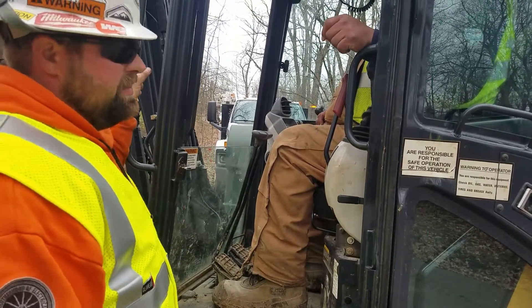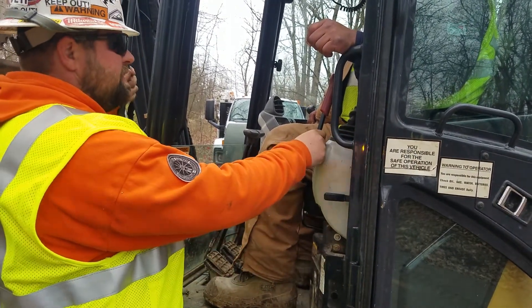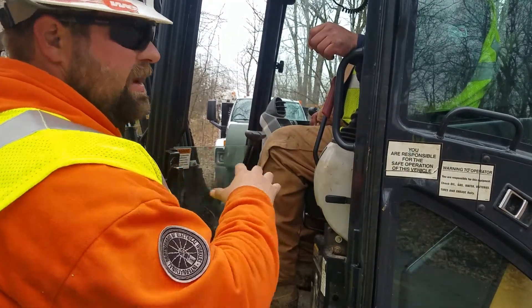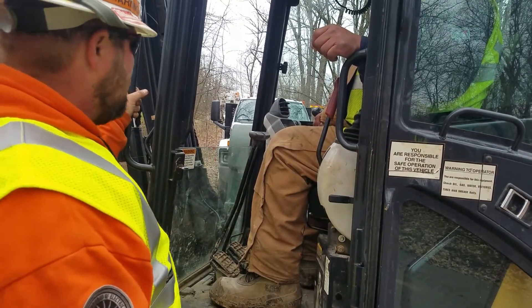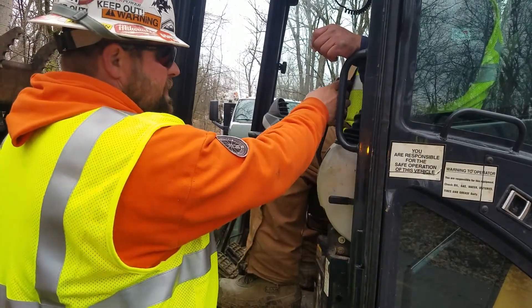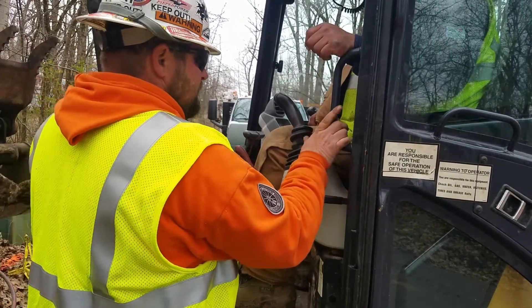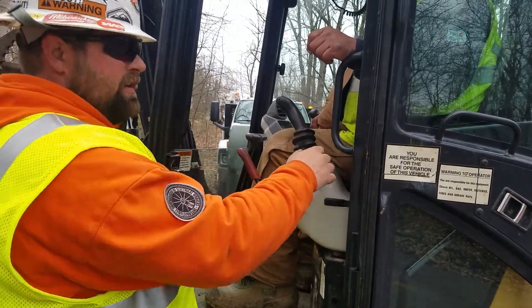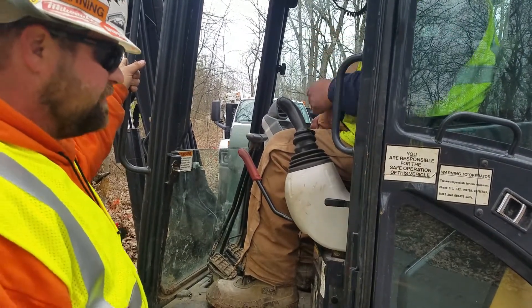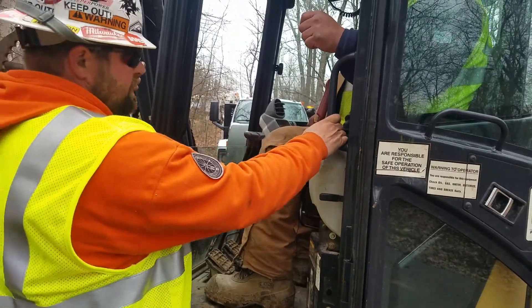When entering the mini excavator, you want to have three points of contact and make sure your controls are always up. This doesn't allow the mini to be operated at all when your controls are up. When your controls are down, it's free to do anything it wants. So when you come up, you can potentially hit the controls and that could cause somebody or something to get struck. Always have your controls up and use three points of contact.